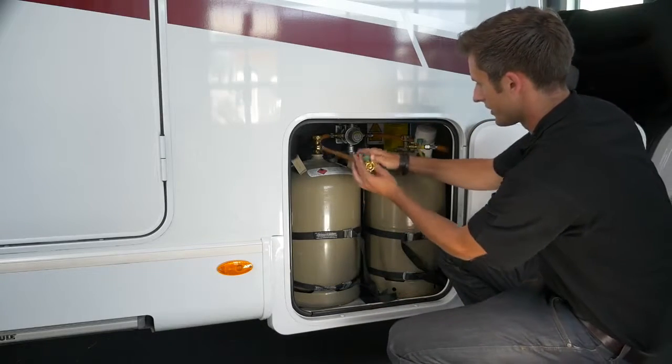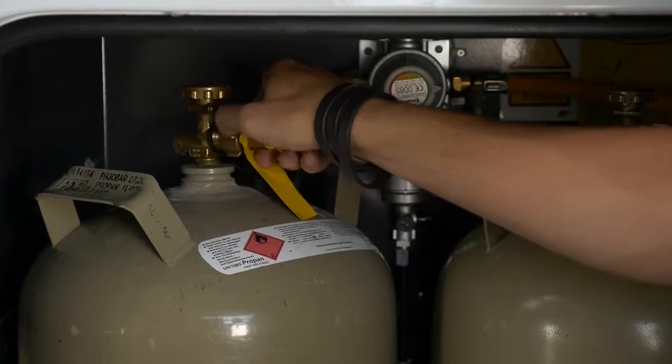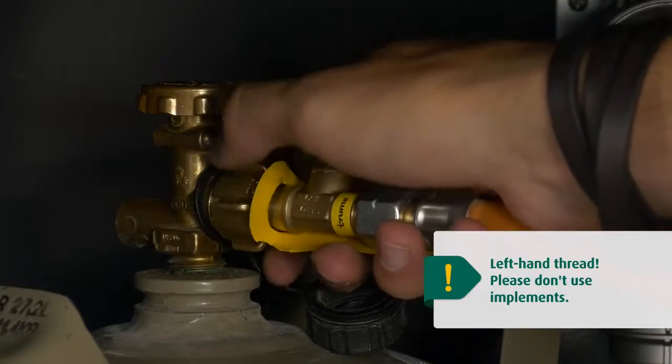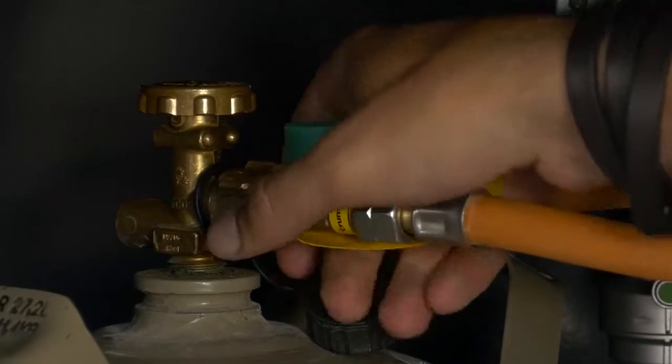Connect the bottle and gas hose. Take note, it's a left-hand thread to open the screw cap. Please ensure you have a firm connection. There's no need to use tools — hand screw tightness is sufficient.